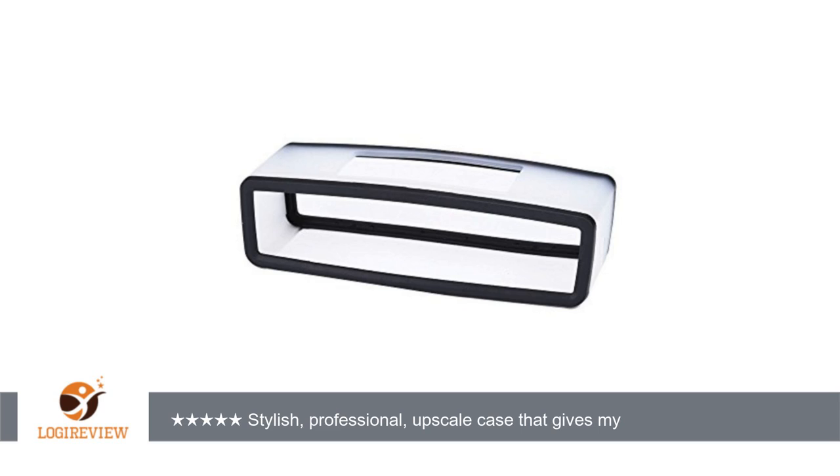The measurements that I took of the case are as follows: 8 and a half inches long by 4 inches wide by 3 and a quarter inches tall.